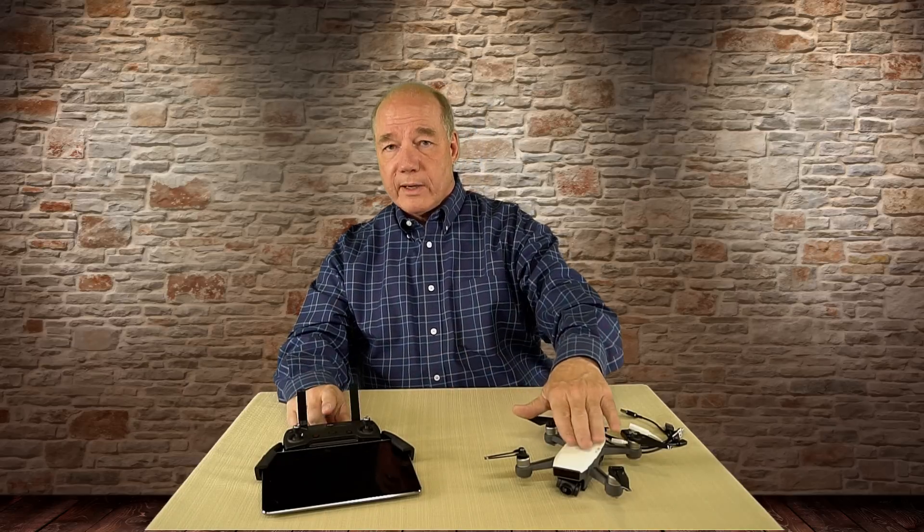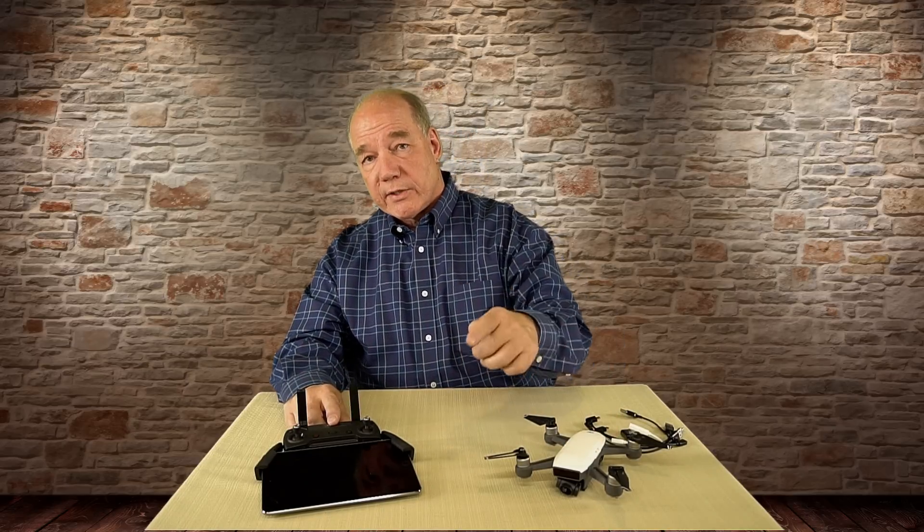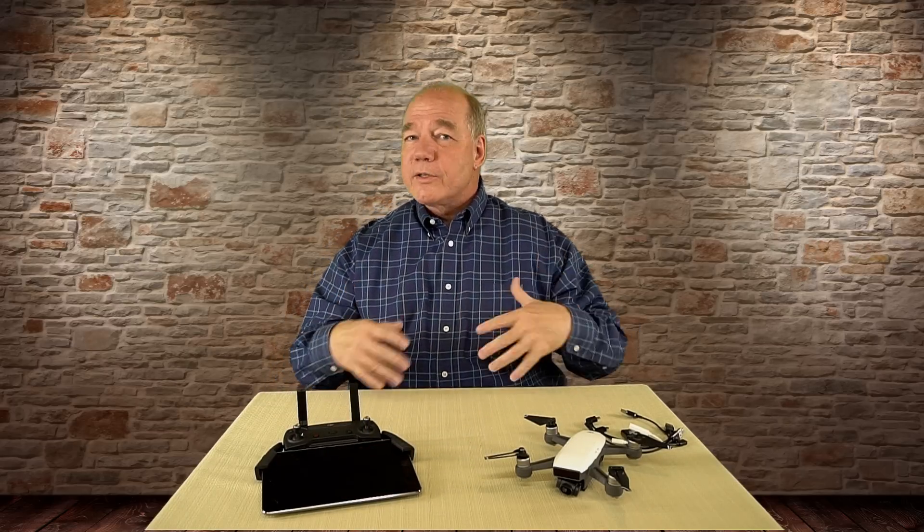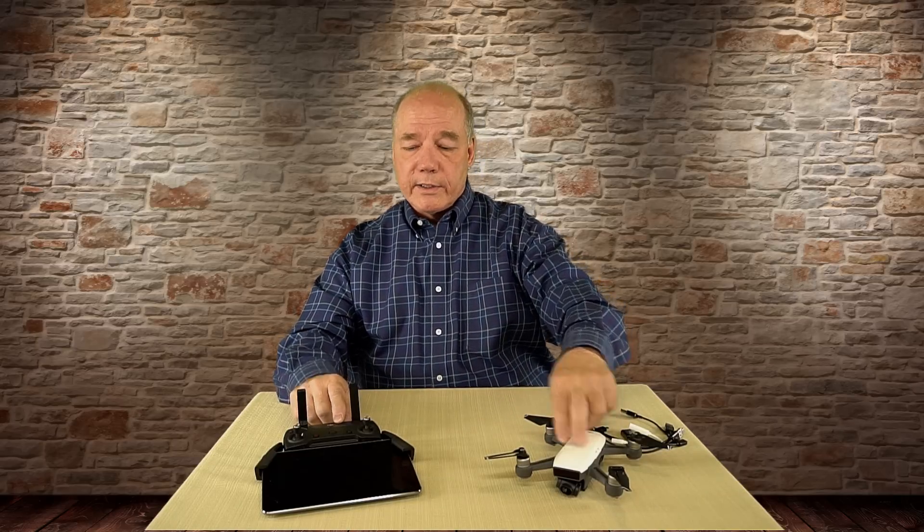The challenge is you still have to connect your phone or tablet to the controller to view what's going on, and that connects over Wi-Fi typically. So you've got one Wi-Fi binding between the controller and the quad, and a second Wi-Fi binding between your tablet or phone and the controller. There's a lot of noise in that Wi-Fi band already — the controller binding is pretty powerful and overrides it, but the phone-to-controller connection is not as powerful and can be somewhat flaky.